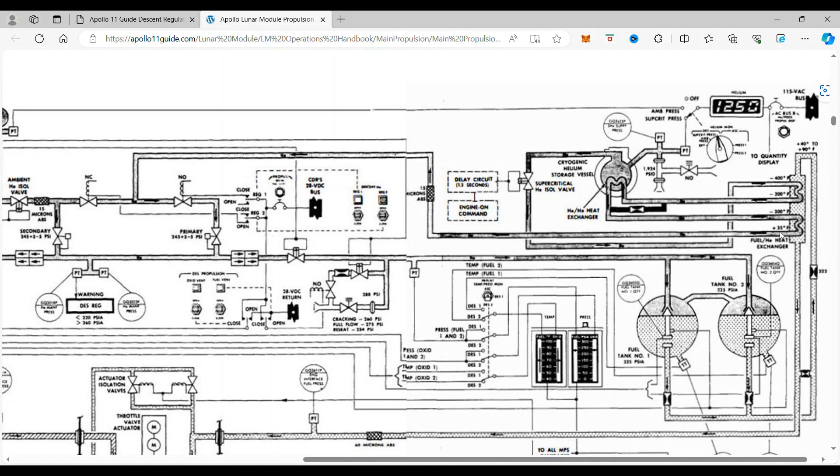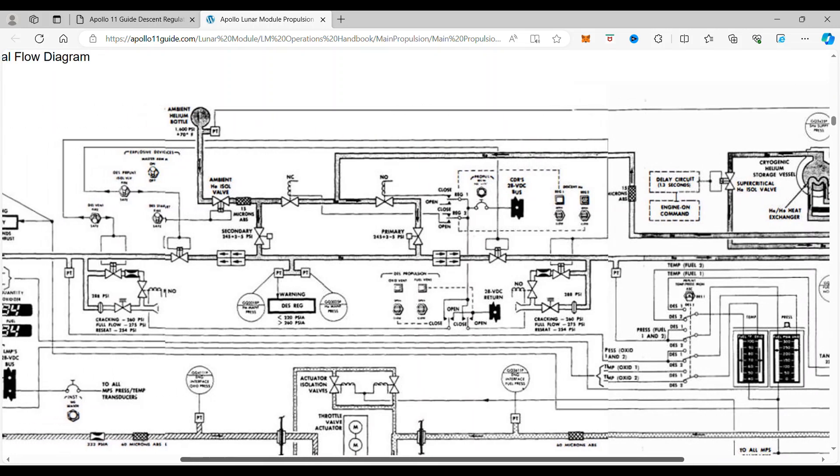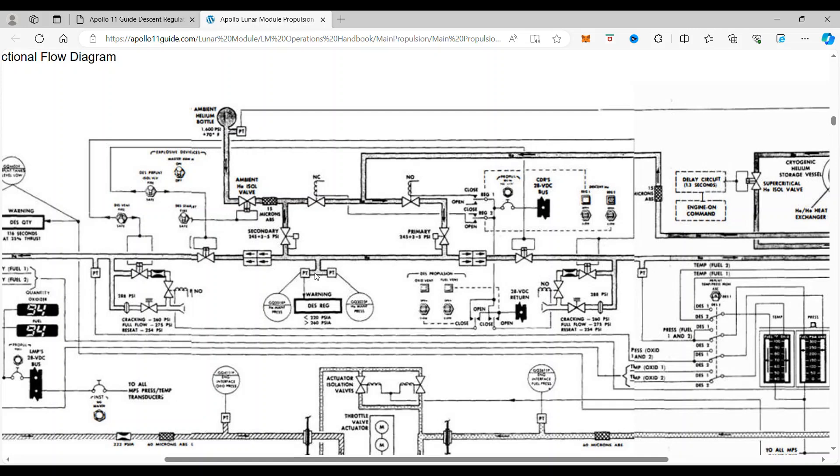That comes over here through the sensor and back into the manifold. You can see here this is taking from the fuel and the oxidizer — that line goes through this to raise the temperature of the helium. So that is what's going to be controlling the temperature, and the pressure reading reflects how much helium is in the system. That's what this sensor is going to be looking at.